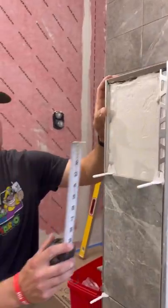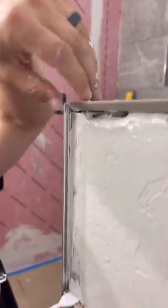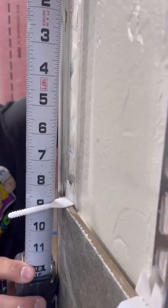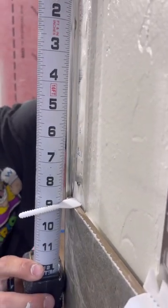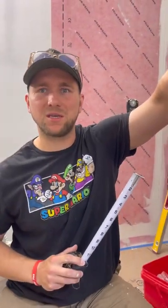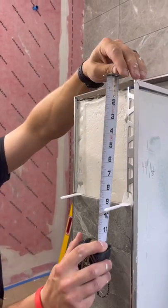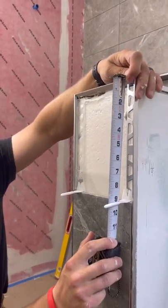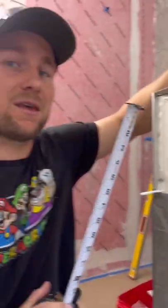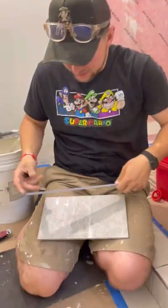Now I can measure my last miter. I'm measuring from the top of this clip to right there. If you want to measure a little bit long, measure long — then you can always cut it down. We're at 8¾. I do have to take two measurements because we are pitched over here, so this side and this side are going to be different. That was 8¾, and this one is 8⅞, so there's an eighth-inch difference there. Now I can go downstairs and do that miter.